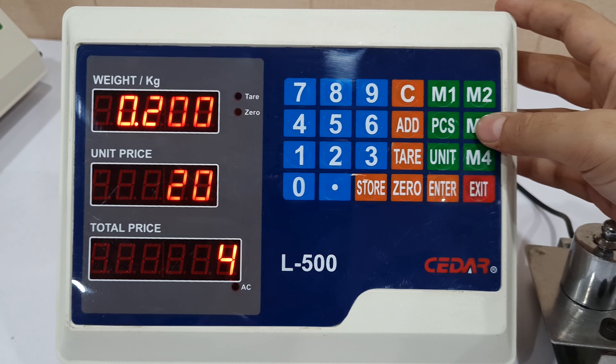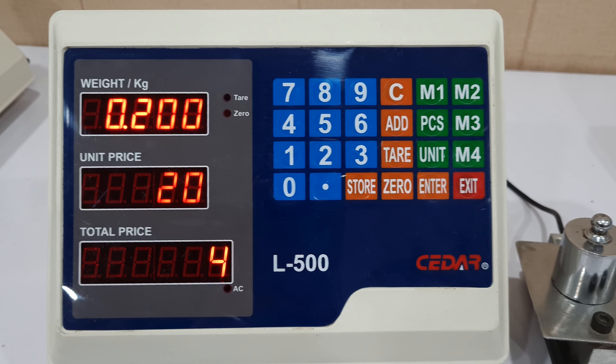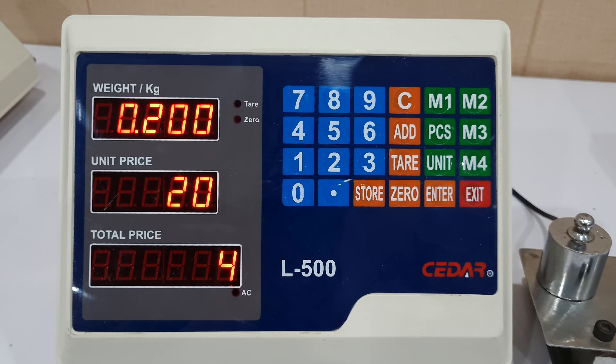In the same way, I can store the price for 4 different kinds of products: M1, M2, M3, and M4. It also has a function of unit, using which we can change the unit from kgs to pounds.